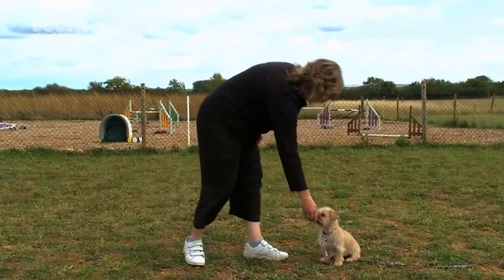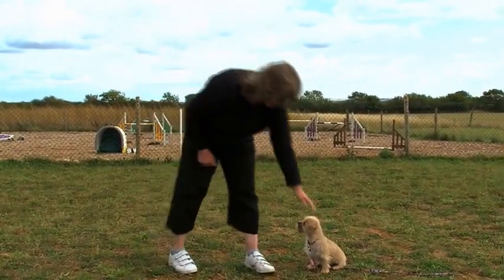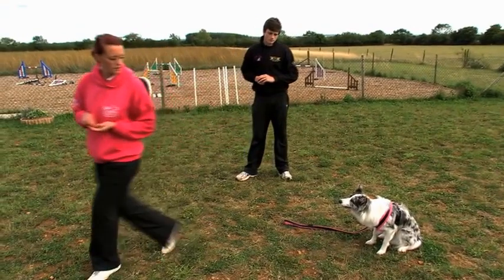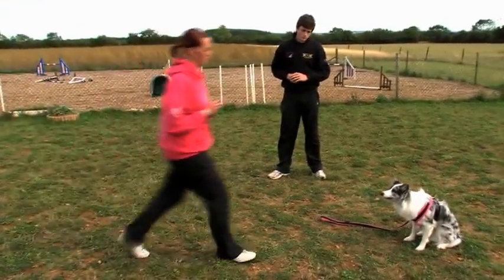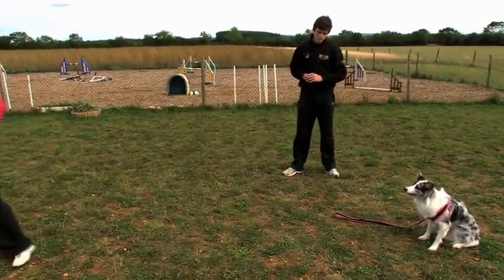When rewarding your dog, it doesn't always have to be rewarded with food. We can use toys and any other kind of objects that the dog gets reinforced by. So if your dog's really high drive on a toy, instead of going back and feeding it with food all the time, when you've asked the dog to wait and it's executed it correctly, you can throw the toy back to the dog so it's getting rewarded by doing the behaviour with its toy.